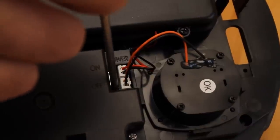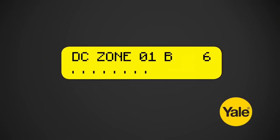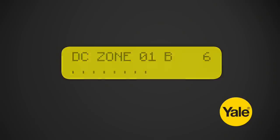Slide the switch to the ON position inside the siren and press the test button. If the sensor signal reached the control panel, the screen will briefly display a message. The radio signal strength is shown by a number in the upper right corner of the display. Please note, the number ideally needs to be 5 or more for optimal signal performance.